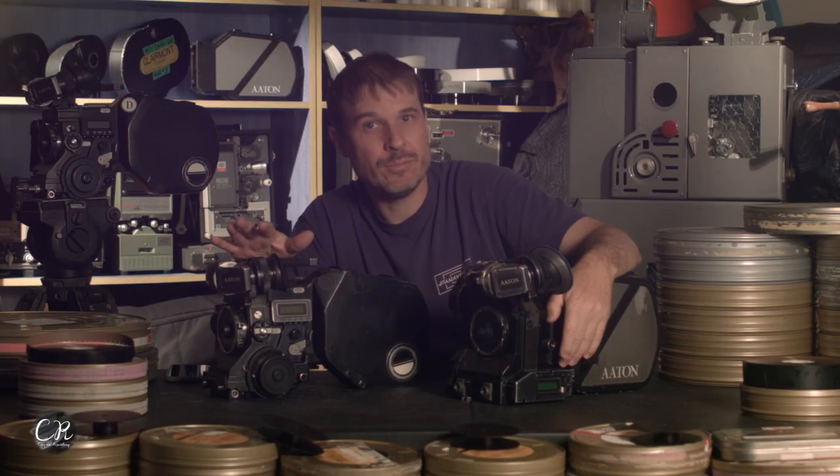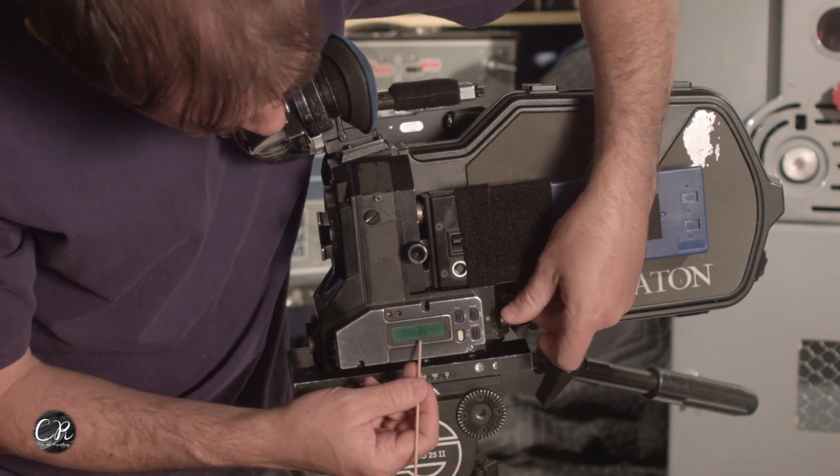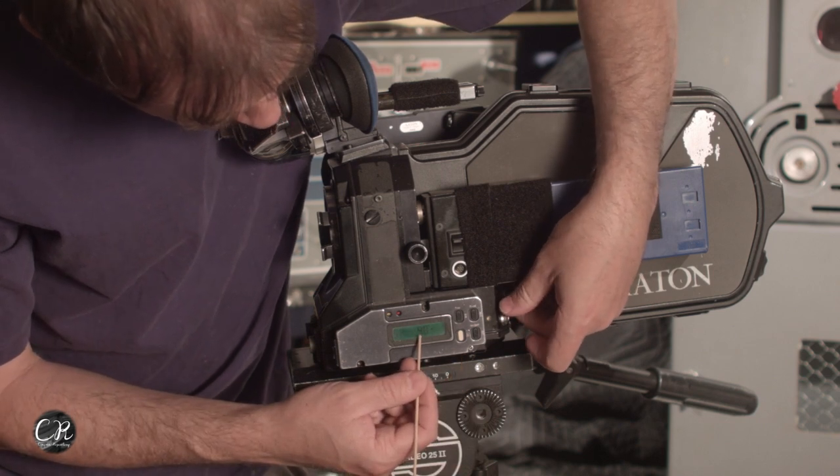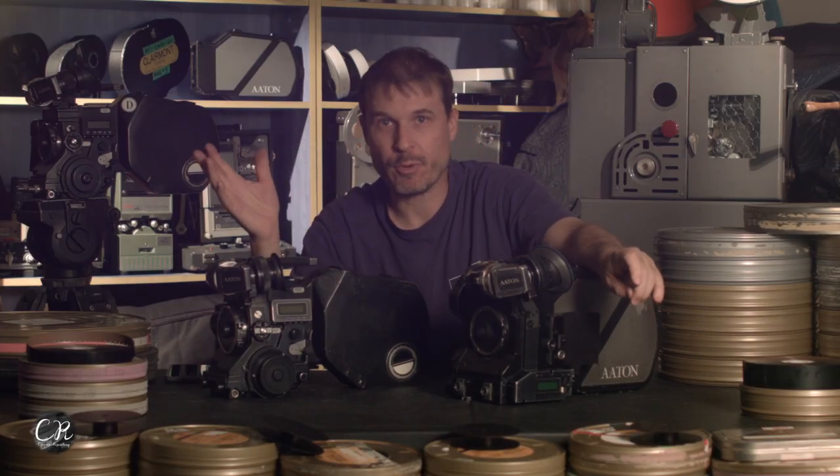Both cameras' menu systems work exactly the same — they're literally the same thing, hybrids of one another. They both have the little knobs you turn to adjust different settings on the menu. They both can run multiple frame rates. The 35-3 is limited to 40 frames a second, but the XTR Prod goes to 75 frames a second — infinitely variable from 3 frames a second all the way up.